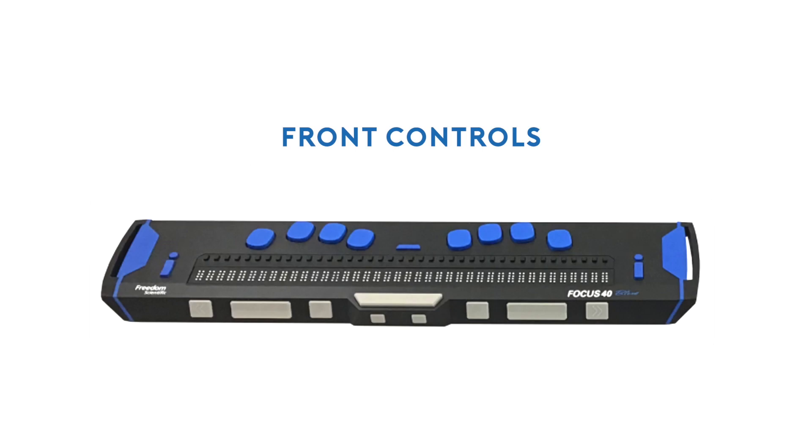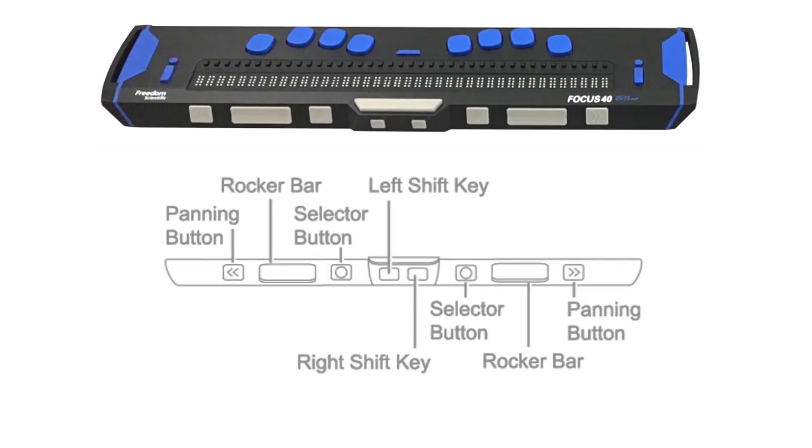Notice that the controls on the front panel of the Focus 40 Blue are arranged in a symmetrical pattern. The controls on the left side are a mirror image of the controls on the right side. At the extreme left and right ends of the front panel are the panning buttons. Pressing them allows you to pan backwards and forward through a file or document. Moving inward are the left and right rocker bars — long horizontal rockers. Pressing the top or bottom edge allows you to navigate up or down a line at a time through a file or document.